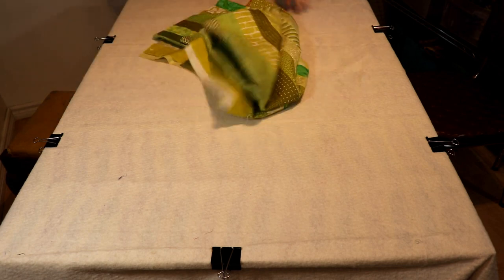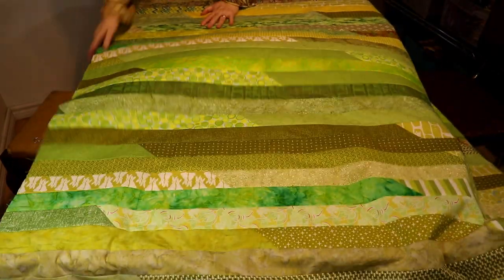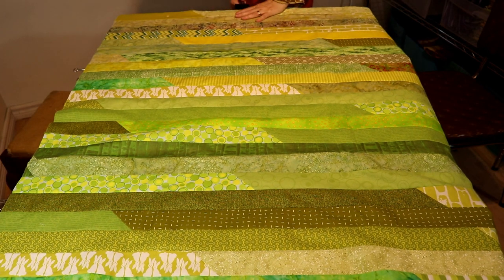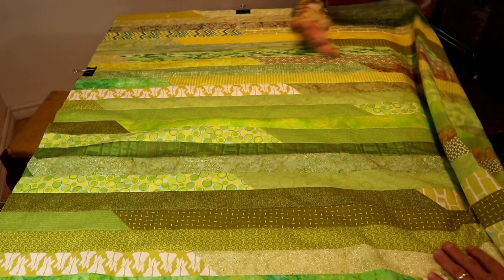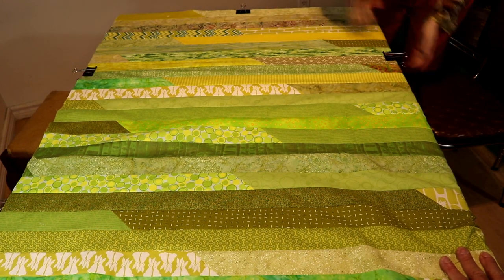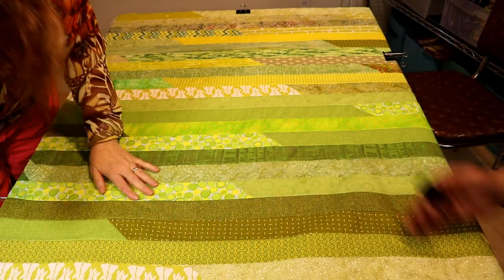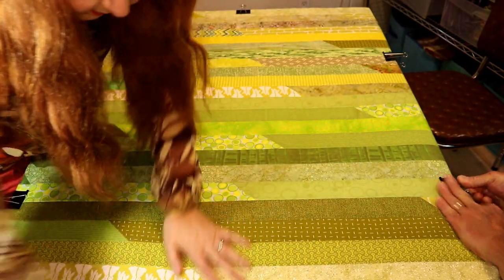Now we take our quilt top and we're going to let it just fall right at the edge of the table — the edge of the quilt is falling right at the edge of the table, and the top part here is right on the edge. Now we're just going to put our binder clips in place and smooth this out as best we can. There's a little bubble here, so we just keep working the fabric until the bubble's gone.